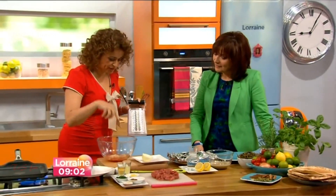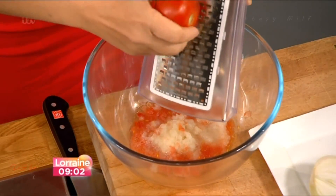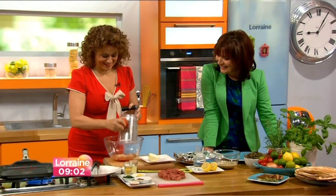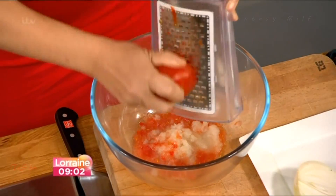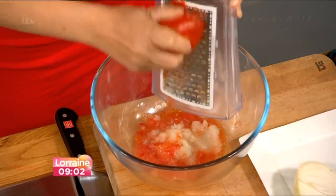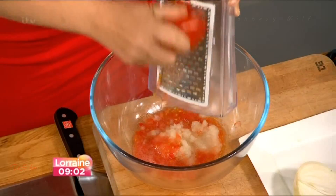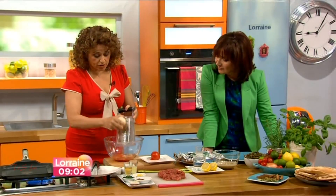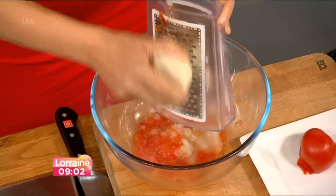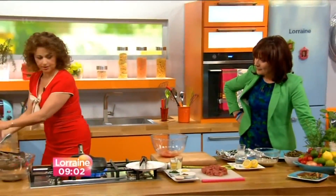I'm going to start cooking — you know I always talk too much! So in here I've already grated an onion and a tomato. Now, people will say why don't you just put it in the food processor, but the reason I grate the tomato and onion is because my Auntie Jamila always grated them — it just works differently with the meat. So if you can be bothered to do it, do it; if not, just put it in the blender.